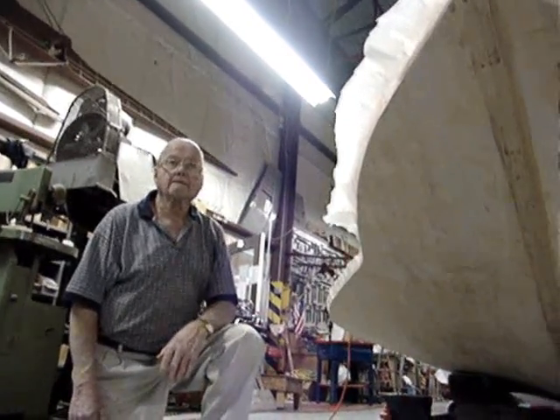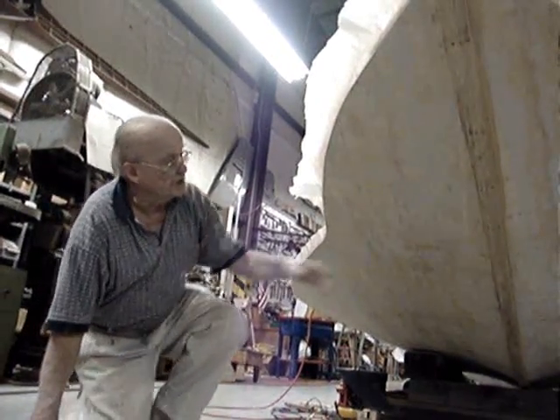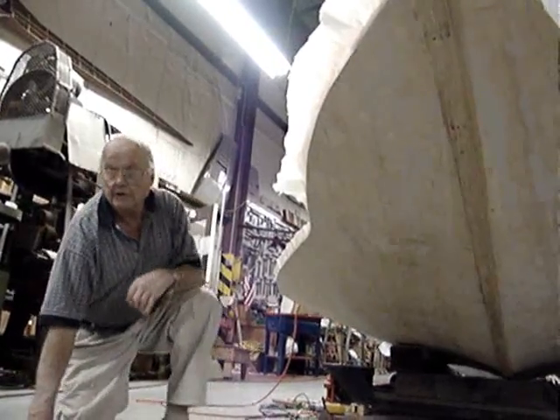What kind of wood was used in the bottom? The bottom is Sitka spruce. The center rail is ash, and all the framing in the airplane is ash.